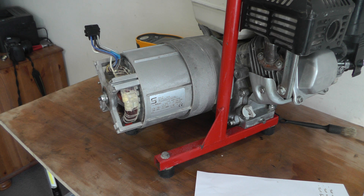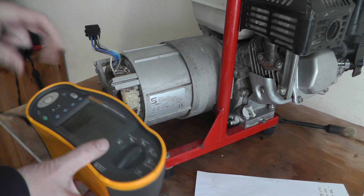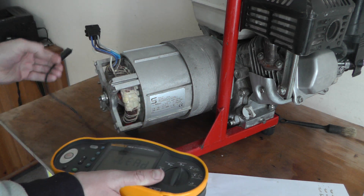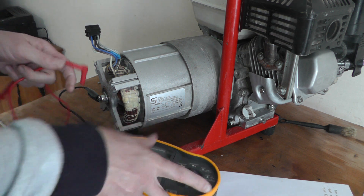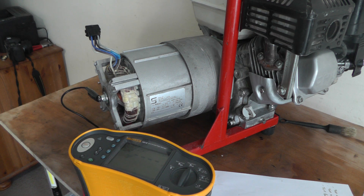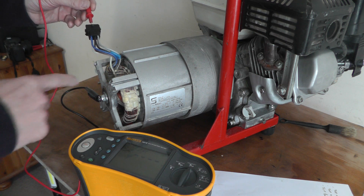I'm going to do the insulation resistance test now. For insulation resistance you need your earth cable connected to earth — I'll use the load for testing. I'm going to test between this top winding and earth.